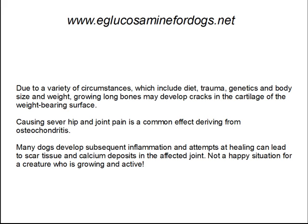Causing severe hip and joint pain is a common effect deriving from OCD. Many dogs develop subsequent inflammation, and attempts at healing can lead to scar tissue and calcium deposits in the affected joint. Not a happy situation for a creature who's growing and active.